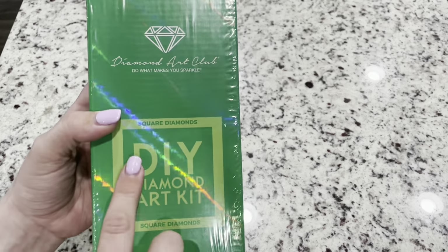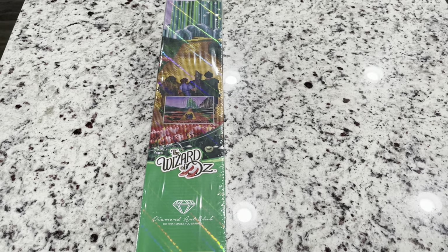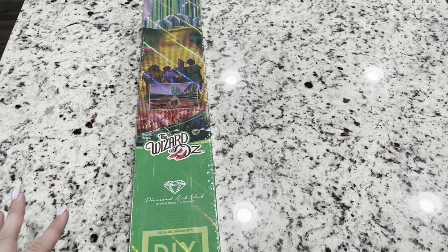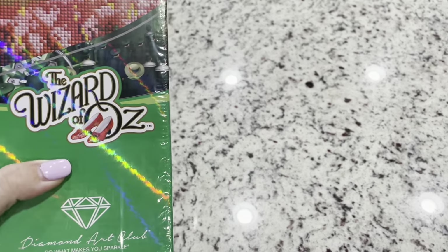This is going to be a square diamond kit, and of course, because this is licensed from the IP holders of the Wizard of Oz, they have these special, beautiful boxes to go with it. I love the gold ruby slippers.